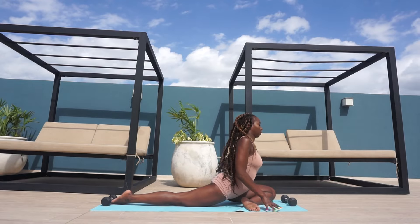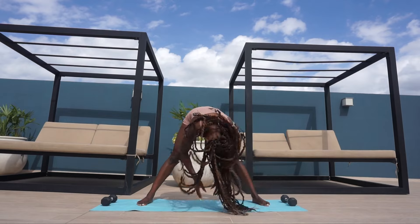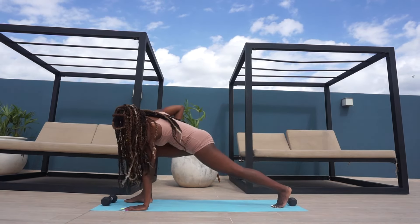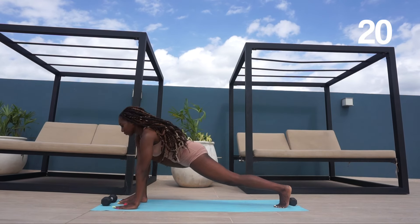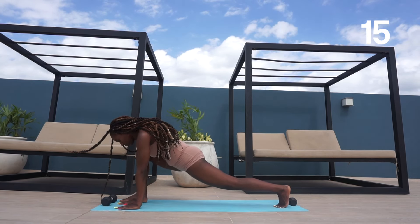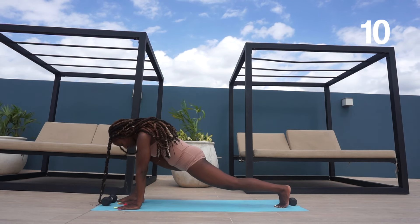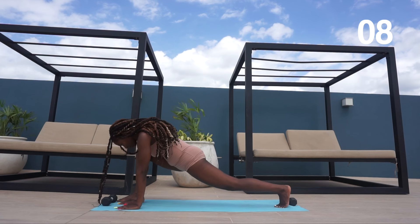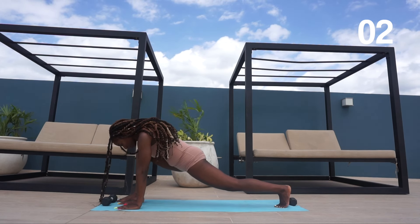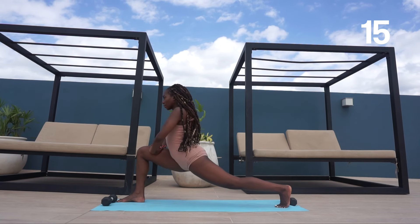Now we're going to repeat everything we just did but on the left side. Bring it up, switch to the left, and go into your lunge placing those hands flat on the ground. Then bring those hands up onto the thigh and hold the position again.